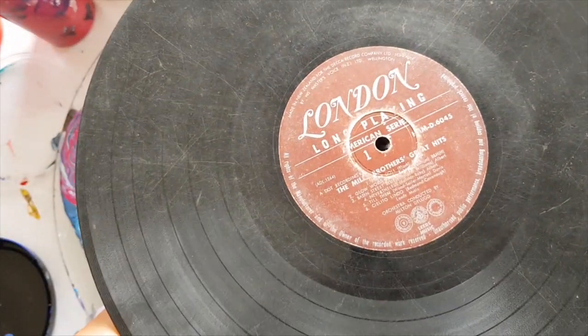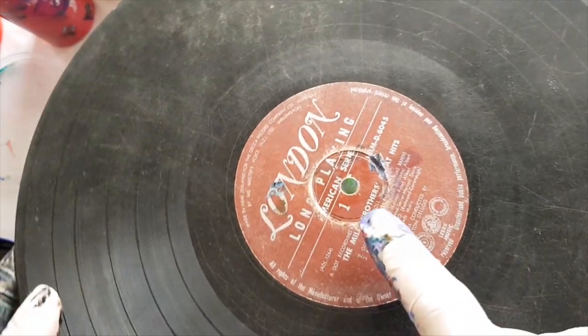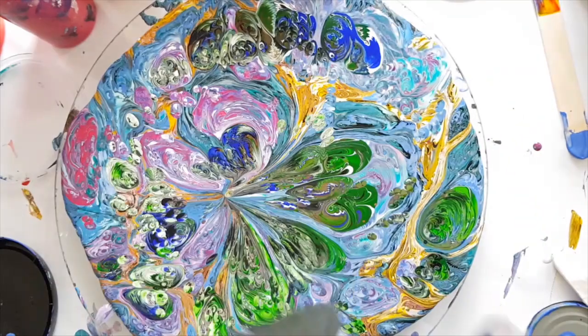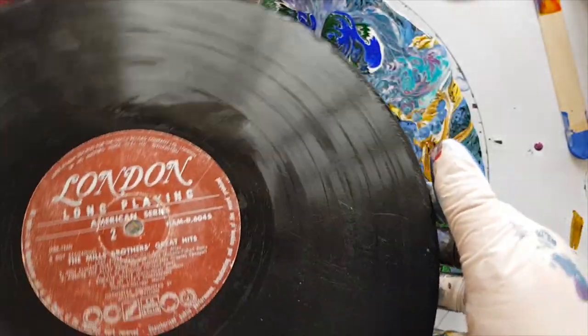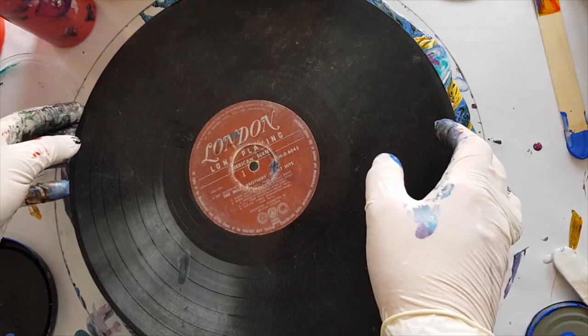So we've got the Mills Brothers Greatest Hits. Where's my sellotape? Cover my hole with the sellotape — this is quite dirty but it'll get cleaned off.